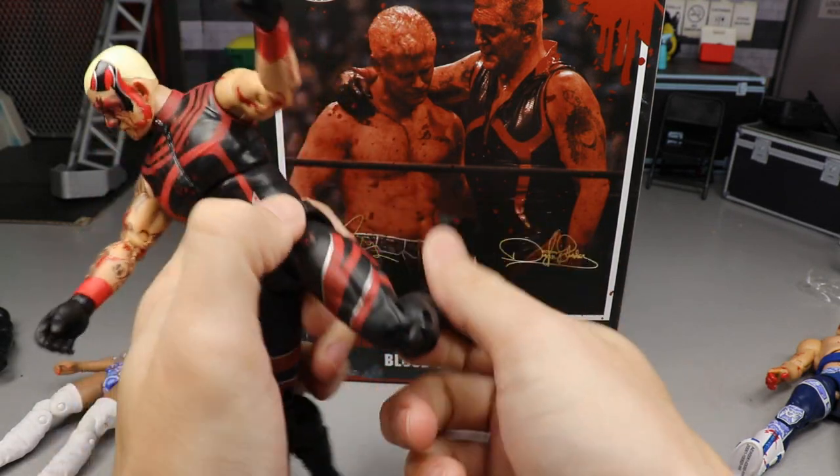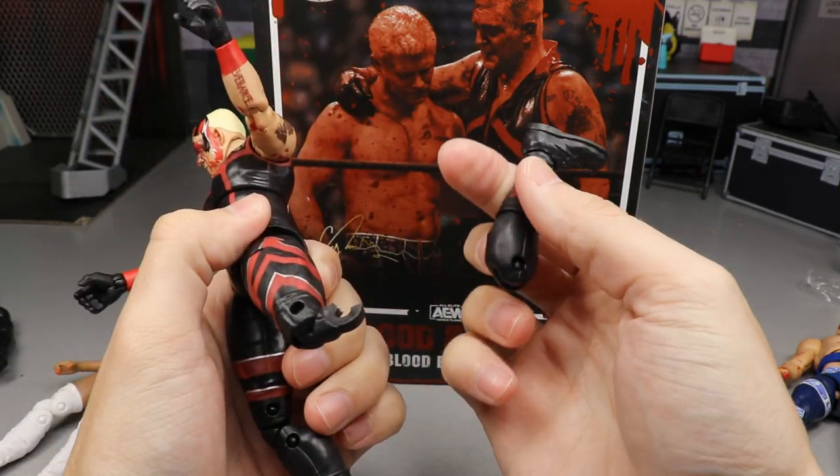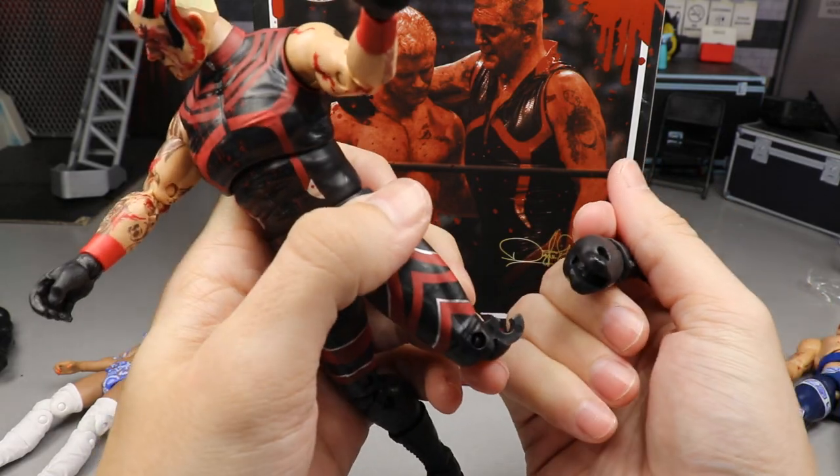You get upper thigh cut here, you do get double-jointed knees, and oh my god in heaven, Brad.